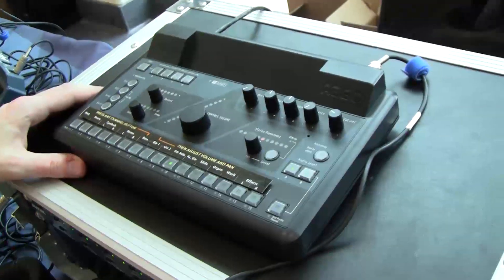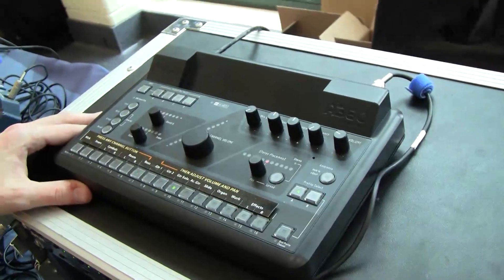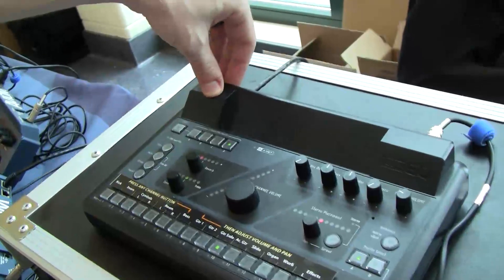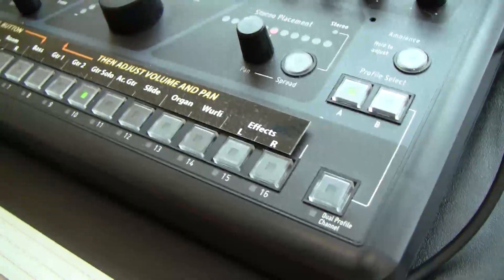The A360 is capable of pulling from a total pool of 64 channels of input. You run multiple input modules, and each individual A360 can select what channels it wants to monitor through its outputs.